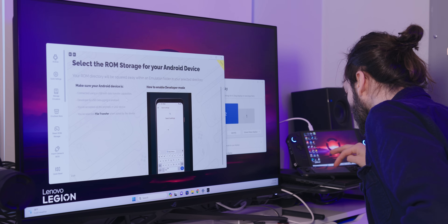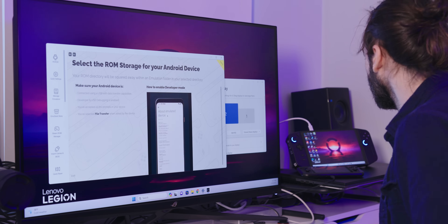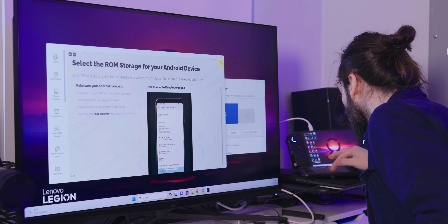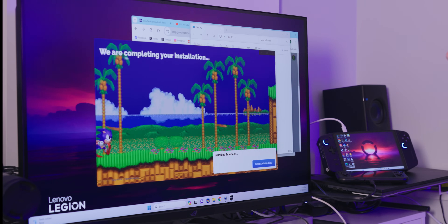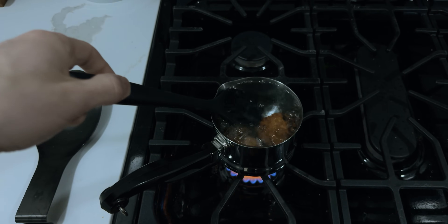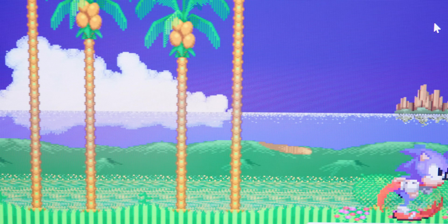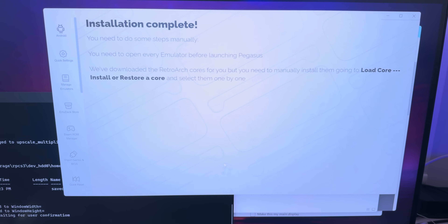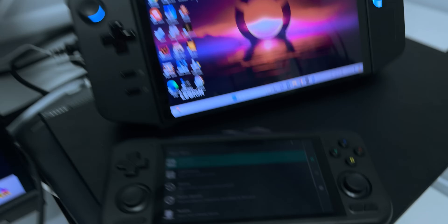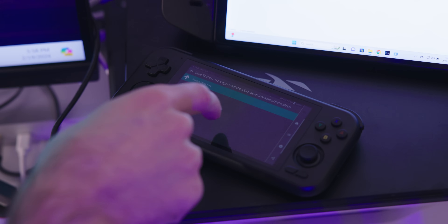EmuDeck will tell you that you have to enable developer options, debugging, and file transfer on your Android device. It's very easy to do — they even have a little video tutorial right there on the page. Their whole shtick is a simplified user experience, and that's why I like EmuDeck. After doing all of this, I had to restart EmuDeck, then my Android drive showed up. It took enough time for me to boil an egg. There are a decent amount of prompts that come up, but it walks you through what you have to do. It asks if you want bezels on the sides of your screen, and it makes you configure Yuzu a little bit. When it was all done, it said it was done, but it didn't feel like it was done — so I just ran the setup again. This time, it wanted me to do a lot of stuff within RetroArch that it didn't ask me to do before.